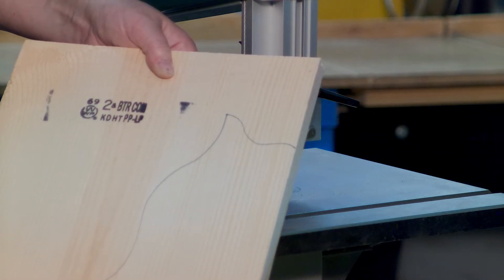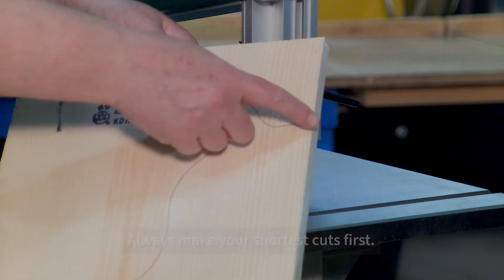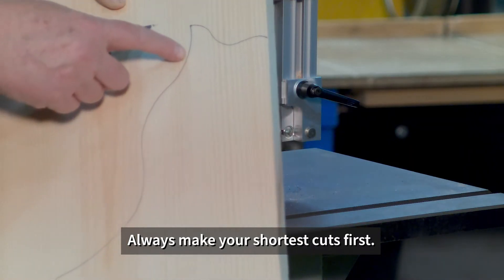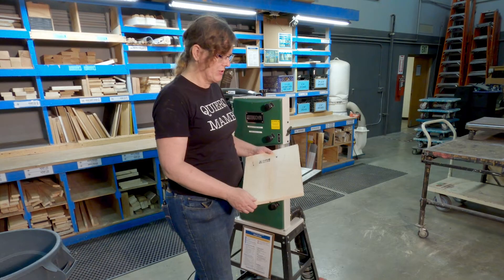It's a really long path to back out. The common sense approach is to do the short cut first and back out the shortest amount possible, then come back and do the longer one so the piece falls out. We're going to demonstrate that.